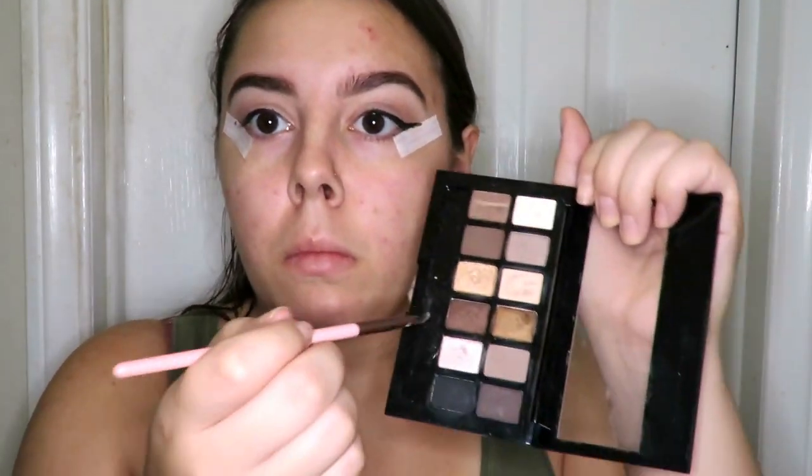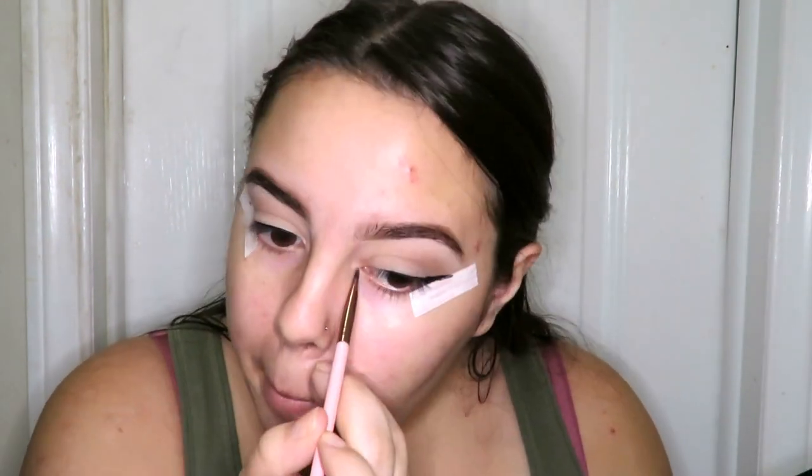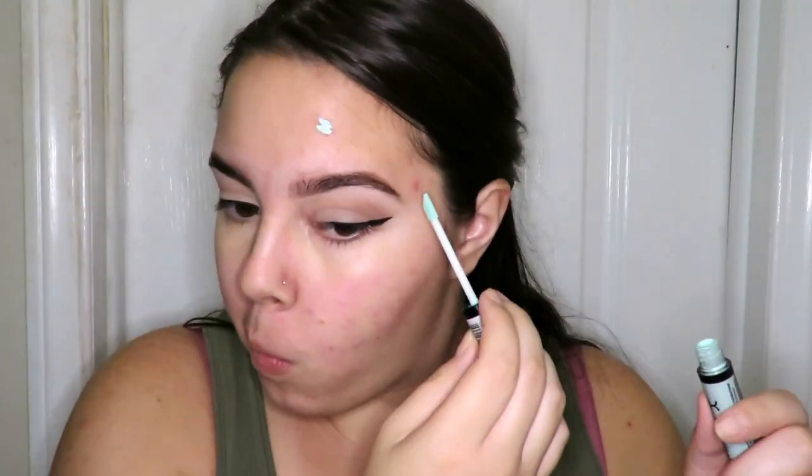I'm going back into the Maybelline The Nudes palette and taking the two lightest shades, just popping those into my inner corners for a little brightening effect. And off the tape goes — my eyeliner is looking pretty good, one shot, that's all it takes. Now I'm going in with NYX Cosmetics Correct Conceal Contour Palette in Medium, using the yellow and peach shade to hide any under-eye darkness, and then taking NYX Cosmetics HD Concealer in Green to cover all my blemishes and redness.